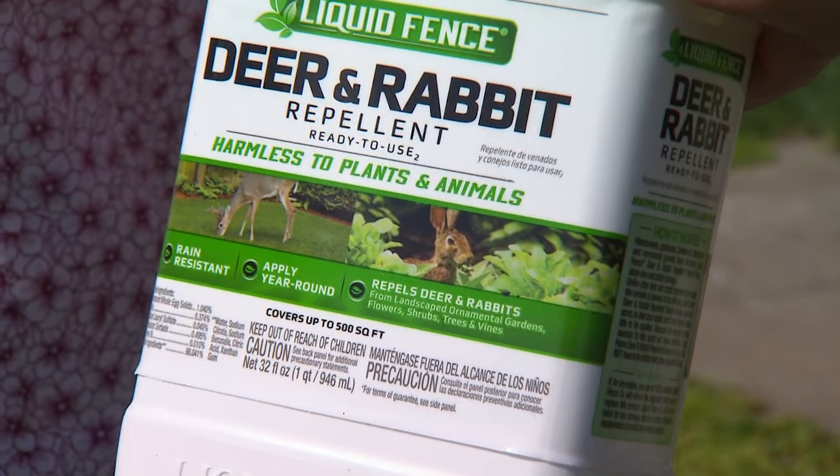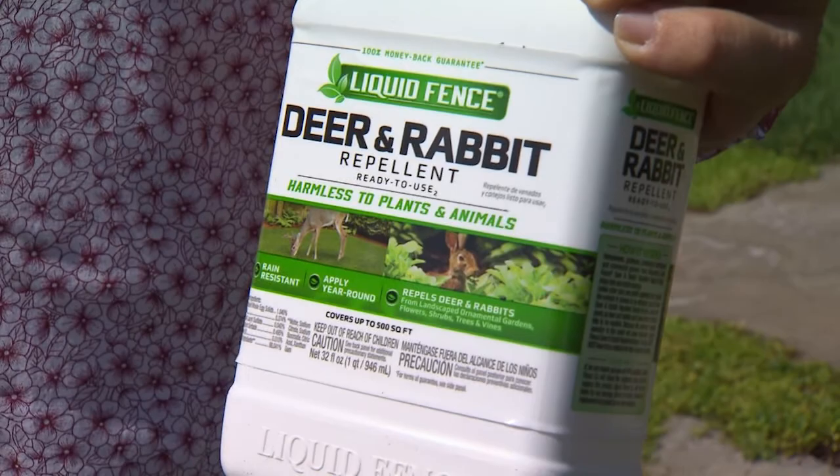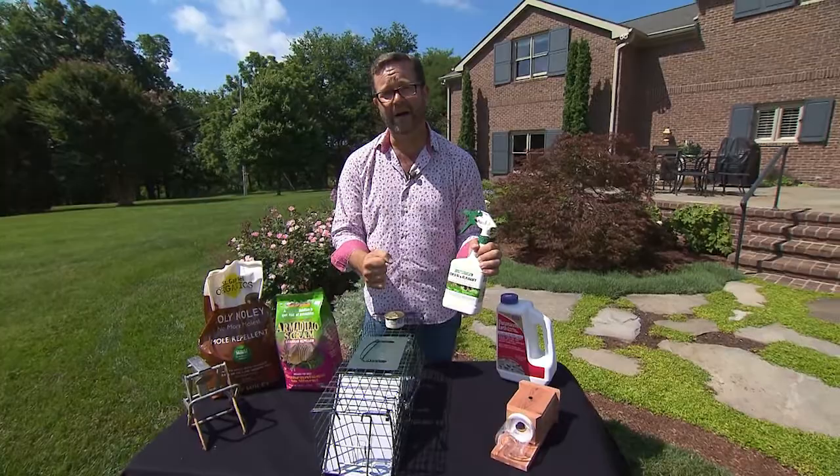I use Liquid Fence on phlox in the garden particularly. I use it on my hostas if the deer are coming after them, which they do occasionally, and I also use it on the daylilies.